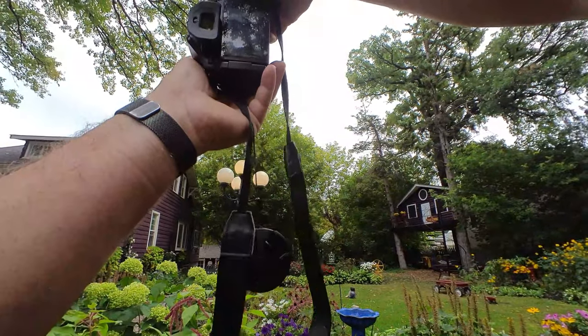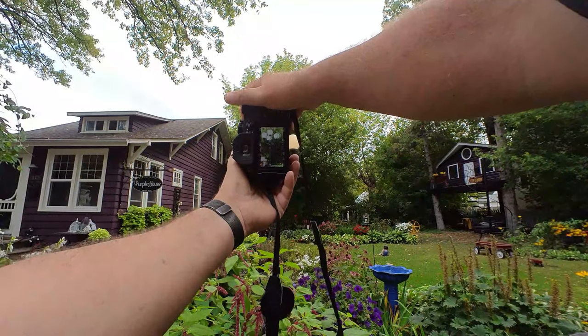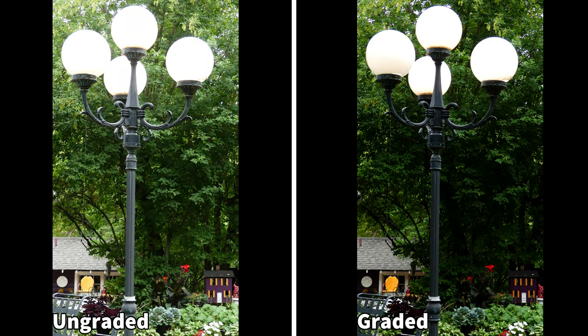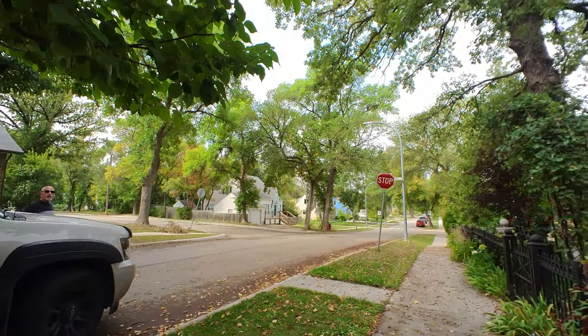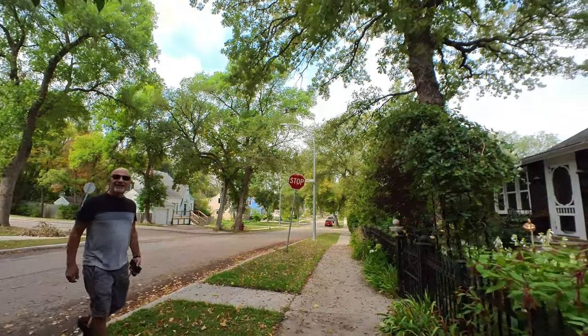Got some lights here. Take a quick shot of the lights. Is this your house? Oh, I rang the doorbell — I was going to ask if it was okay to take some pictures. Absolutely.